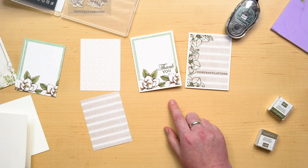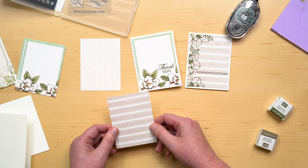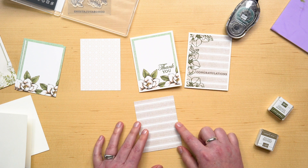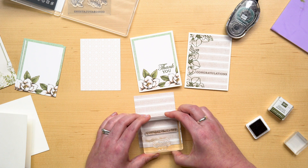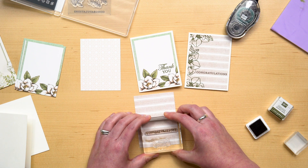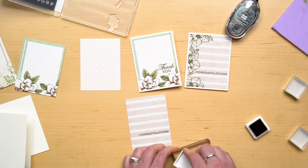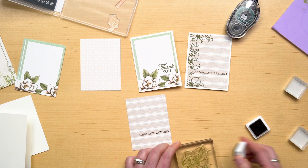The cards with the flowers printed on them are so lovely they simply need a stamped sentiment to feel finished — like this one here. The cards with basic patterns can be stamped with the flowers and the sentiments from the set. To create this card, I stamped the sentiment 'congratulations' first to help with the spacing of the flower images. The lines on the card also help make sure the sentiment is straight. When stamping the flowers, I like to start with the center flower, which helps me know where to place the flowers at the top and bottom.